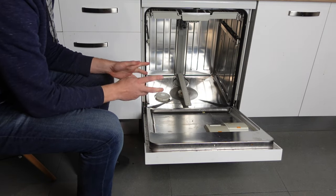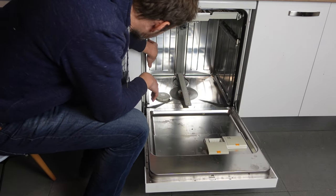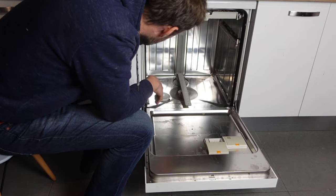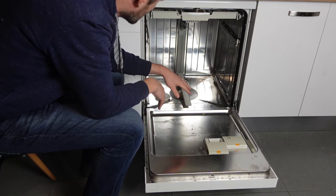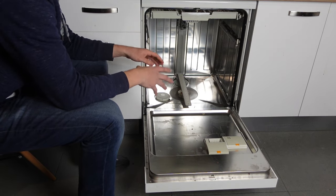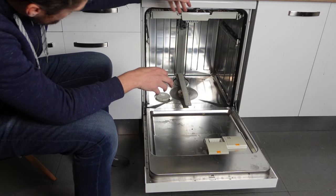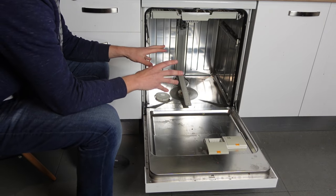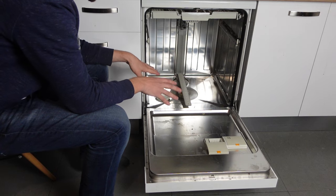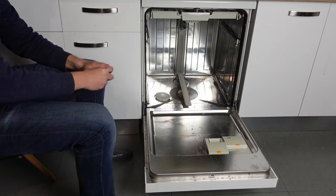Get in there and make sure that there's no debris or buildup of gunk or anything like that anywhere in your dishwasher. If you just look in there and you see that your dishwasher is nice and clean, then you should be good to go. Make sure there's no gunk or any food residue, all that kind of stuff.